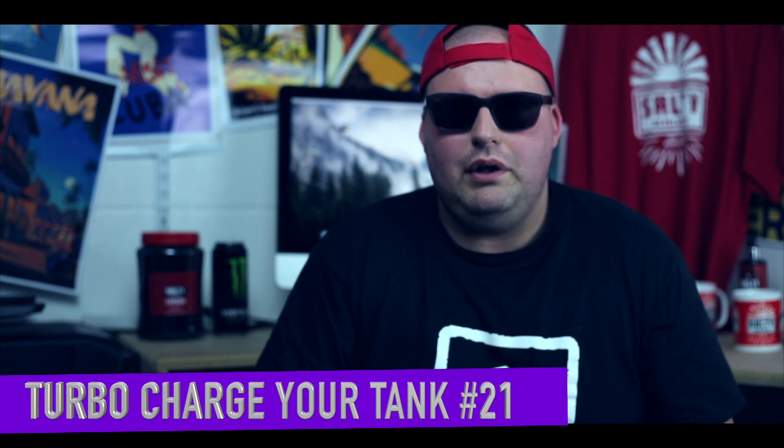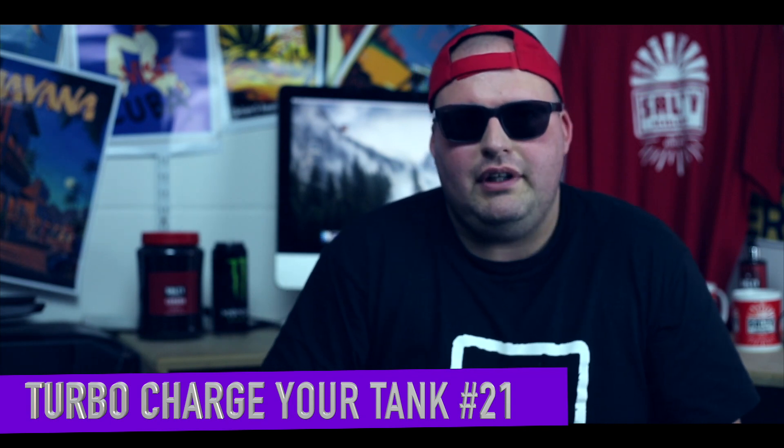Greetings everyone. Today we're going to talk about one of those jobs that you don't have to do that often, but it's well worth doing, and that is check your refractometer. Obviously if you come to the store, we'll do it for free. If you're not, we'll show you how to use a check solution and how to turn the screw.